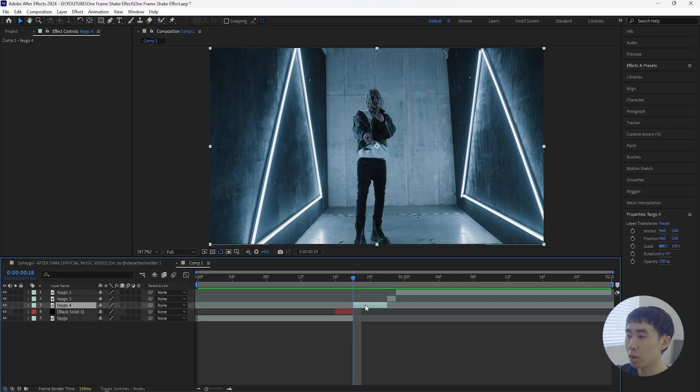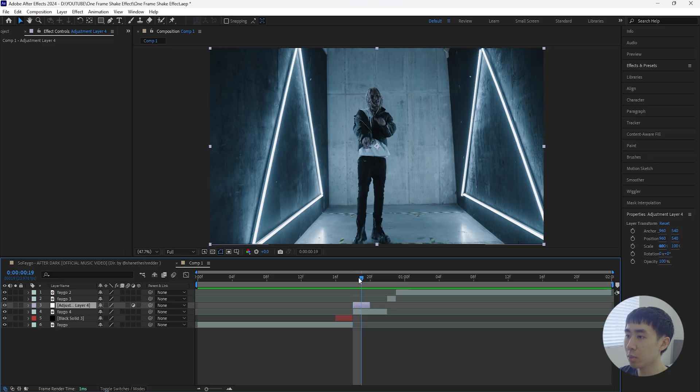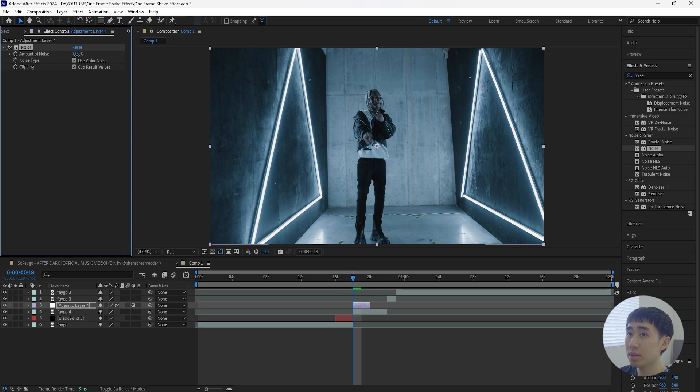Then create a new adjustment layer with Ctrl+Alt+Y and also make this adjustment layer two frames long. For this layer we're going to add a few effects. First, add a Noise effect and increase the amount to 15, then turn off Use Color Noise.